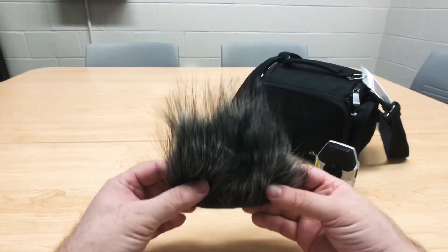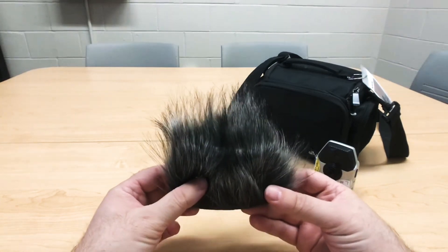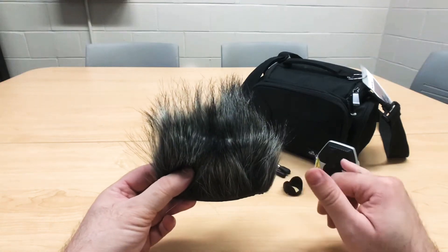The next item in the bag is this wind reducer. This piece of equipment goes on top of the camera and it helps reduce any ambient wind noise that may happen through the microphone.